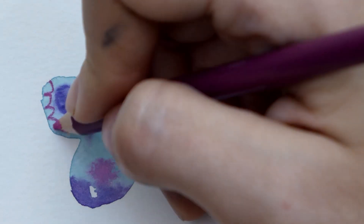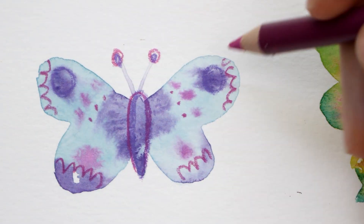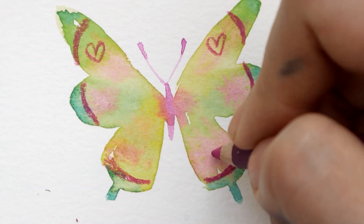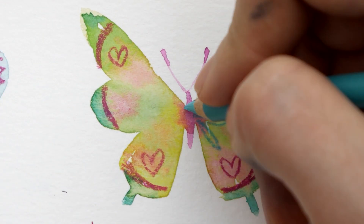Once your butterflies are fully dry you can have even more fun. An easy way is to use colored pencils to add details, colors and textures. You can even draw on whimsical and fun patterns like I did here, or just do whatever you like.